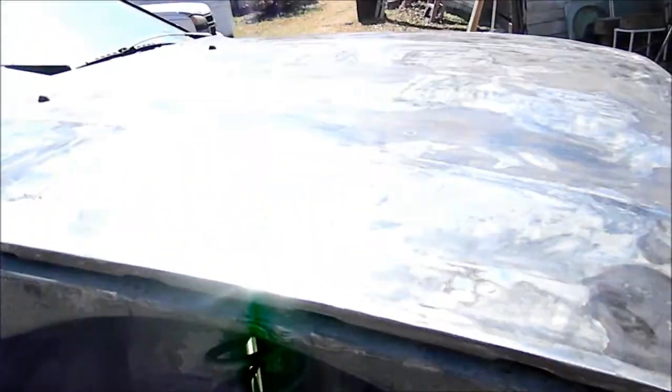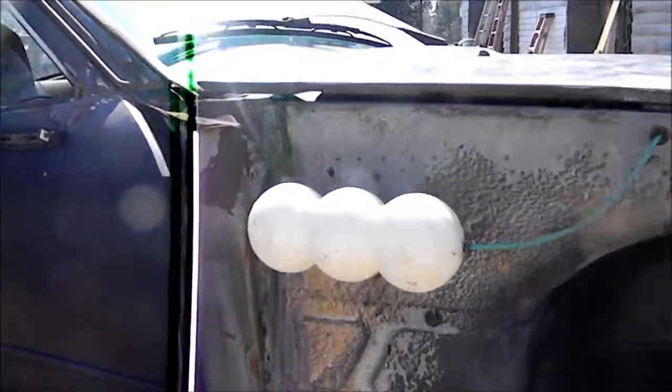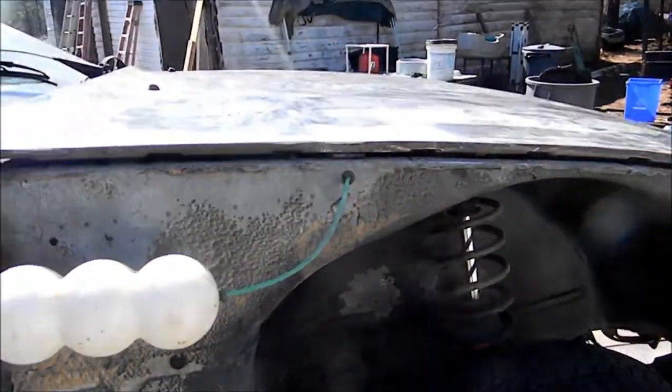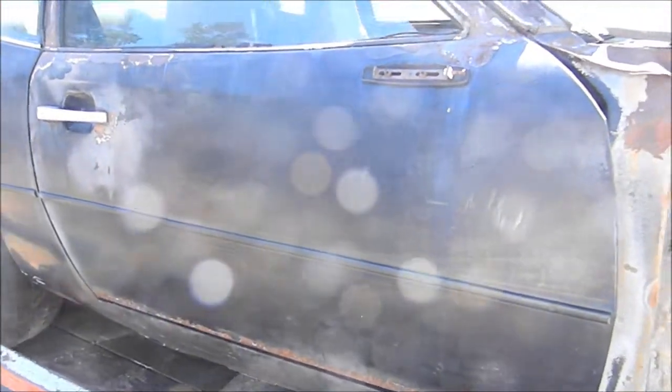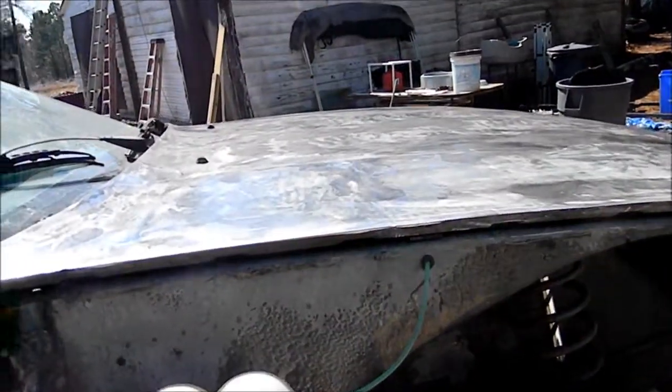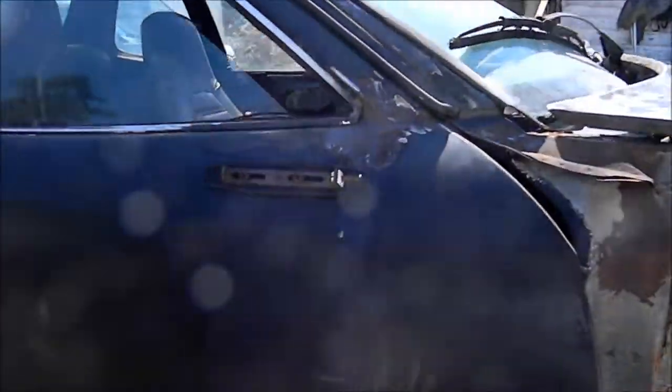All four came clean. I'm gonna start putting primer and paint down on the hood. I'm not even gonna mess with bondo because this car is gonna get repainted and redone anyway, so I'm just gonna put a layer of rust blocker down and a layer of paint to match it. I think it'll look pretty decent.